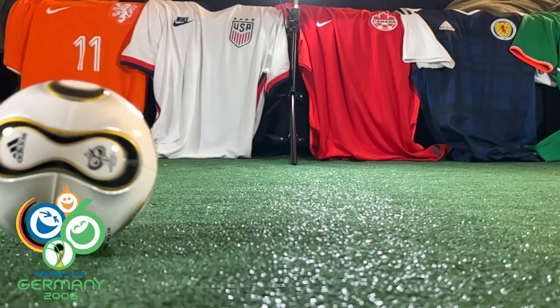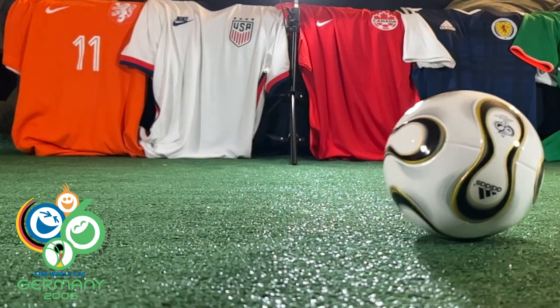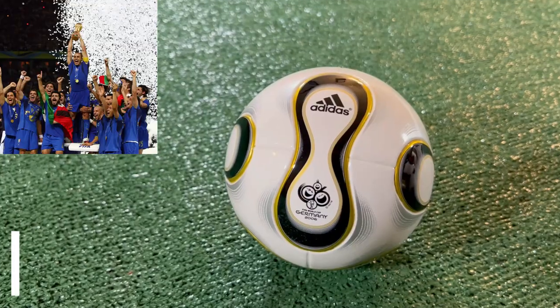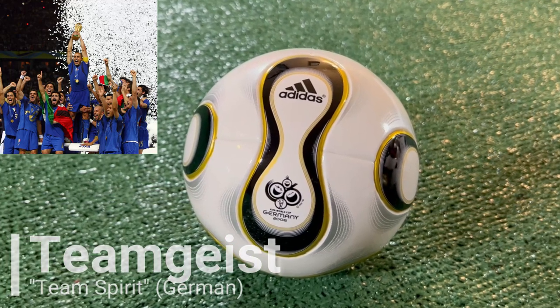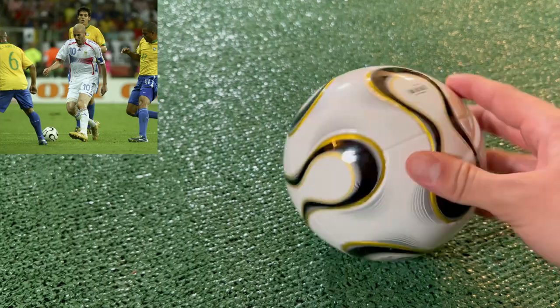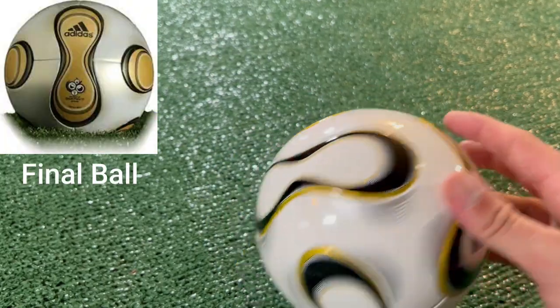Germany hosted the 2006 World Cup, which saw Italy come out victorious over France in Berlin, as Adidas introduced their 12-panel design TeamGeist ball. The panels of this ball have always looked to me like some women's hygiene products. But it was the first ball to have that World Cup's logo on it, and it was also the first time that a special ball was introduced for the World Cup Final with a gold design.